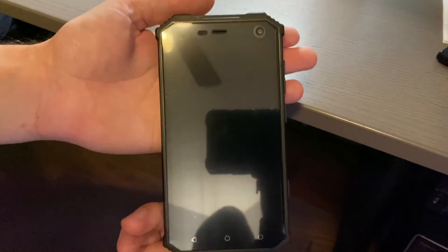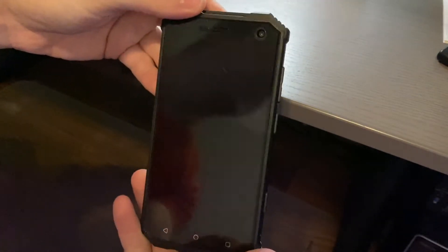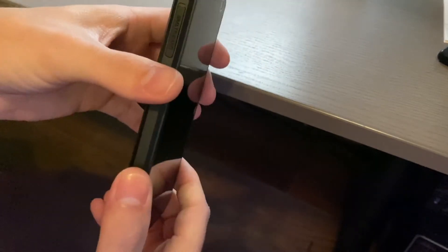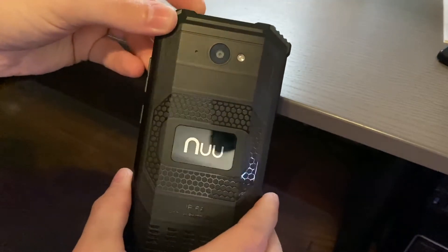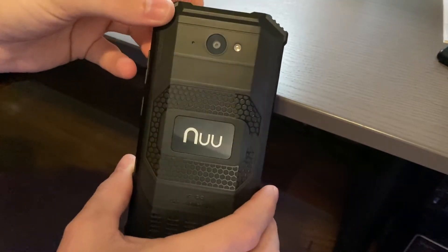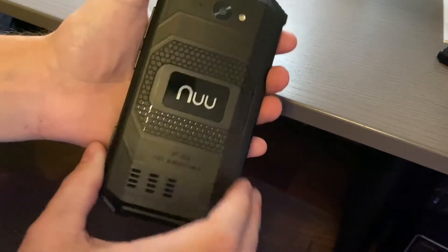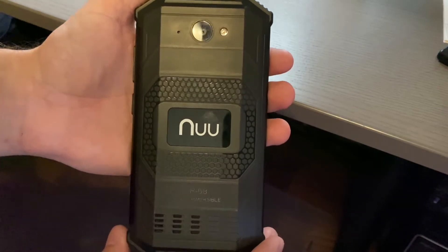Hey guys, welcome to another video. In this video I wanted to show you a phone — this is the new Mobile R1. I was sent this by Adam from Tech Odyssey, and I really appreciate him sending it to me. I'll link his channel in the description below. He does a lot of reviews and cool stuff on a whole bunch of different devices, and this was one he previously reviewed.